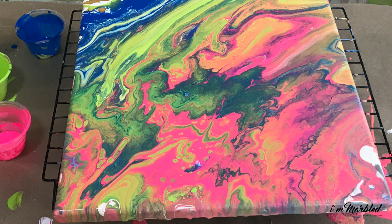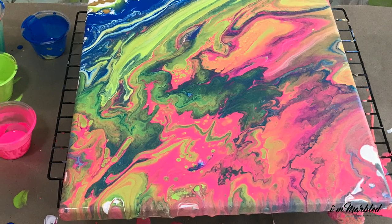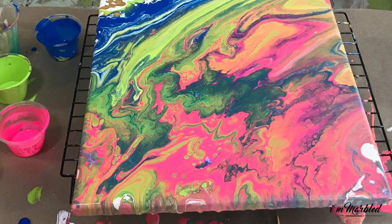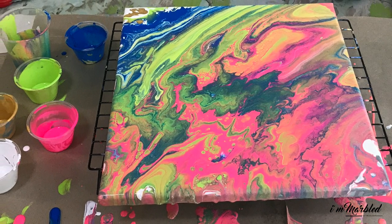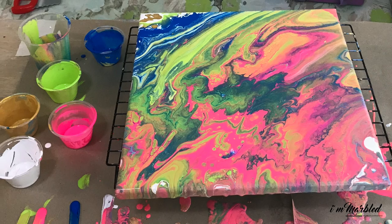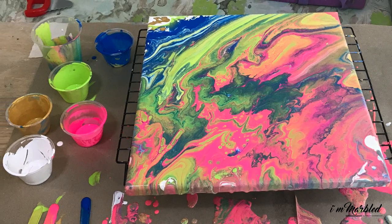Hi guys, hello! I hope everyone's doing fine, adjusting well to the circuit breaker and HBLs. Today we're going to show you how to do acrylic pouring — a kid-friendly version with things that you might already have at home.